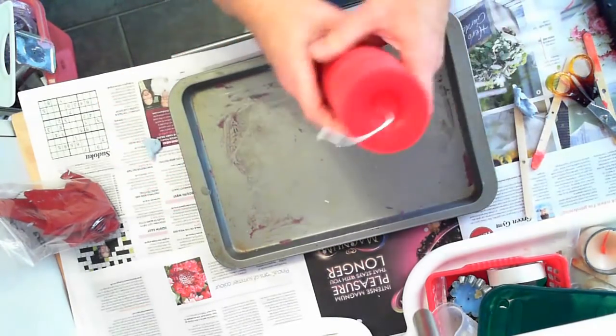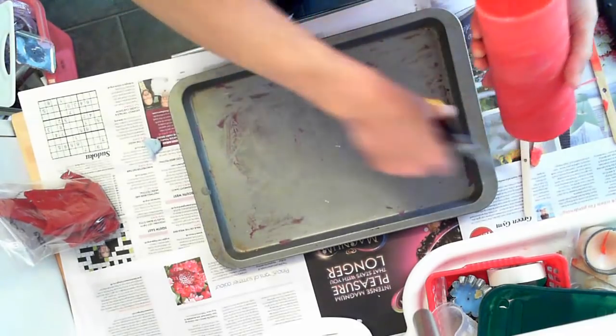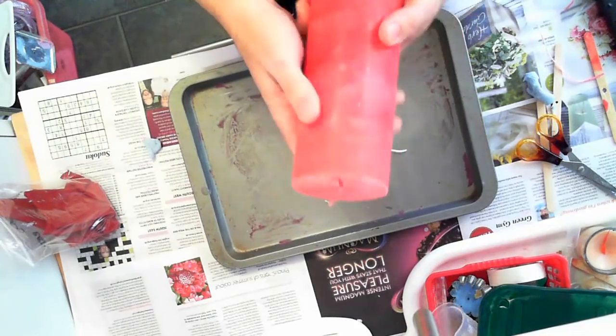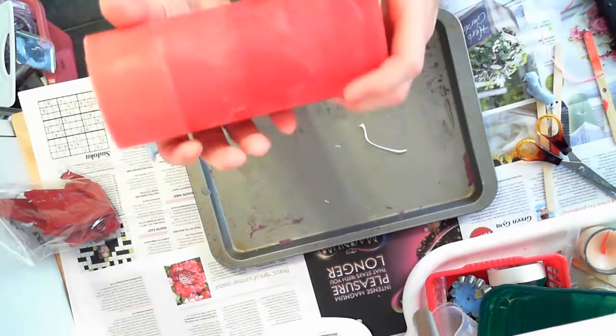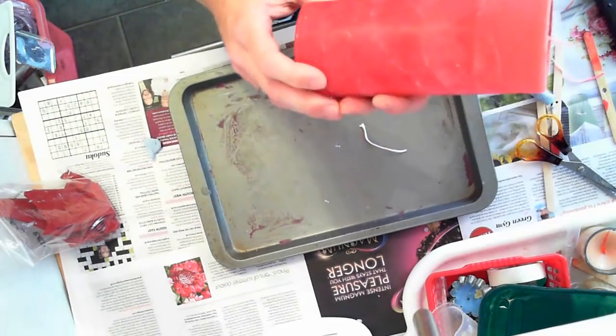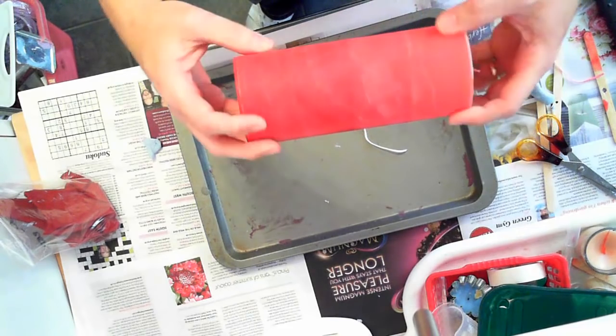So there you have it — I reckon that is pretty much a success. One rather nice handmade pillar candle, perfect for a table decoration.